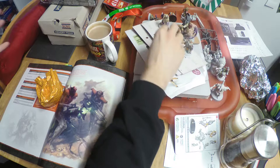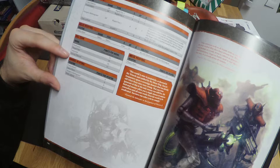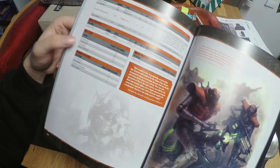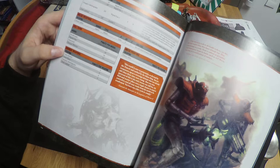Looking at points for the Necron options: a Death Mark is 15 points, a Flayed One is 10 points, an Immortal is 16 points, and a Necron Warrior is 12 points. I have a set of Necron Immortals which I can build as Death Marks, and we're going to build those together. The Immortals are 16 points, the Death Marks are 15 points, and all the weapons are free for these models — usually they cost points, but in this case they don't.